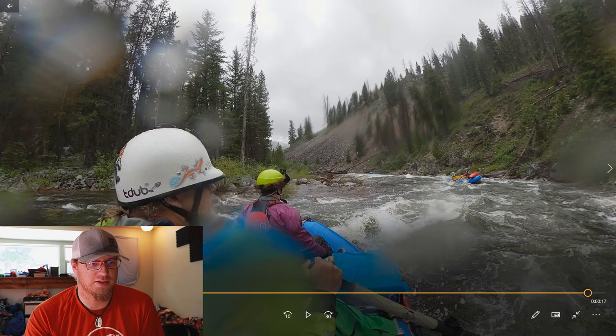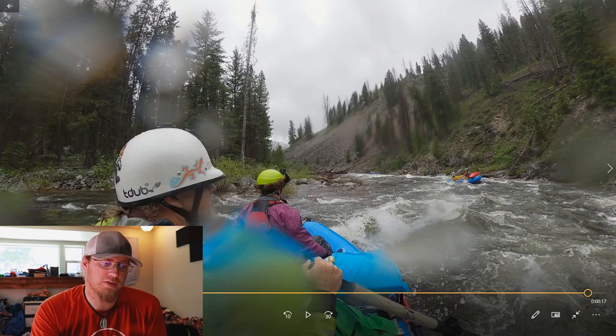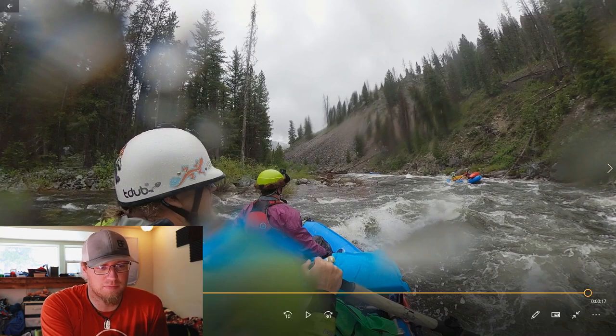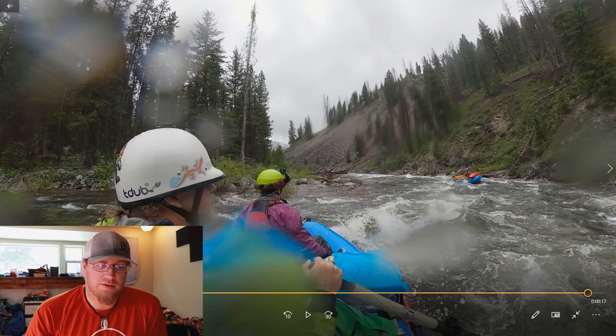Right about there you can start seeing Murph's Hole a little bit. I'm the third raft — I was running the tail spot because this is actually my fifth run on the Middle Fork of the Salmon. The more experienced person is out in front; you can see him just beyond Murph's Hole. We had three rafts this trip, and depending on the section and the day, we could have up to about four kayakers as well.